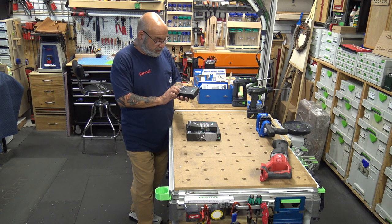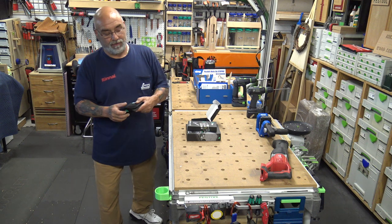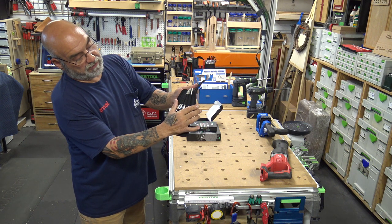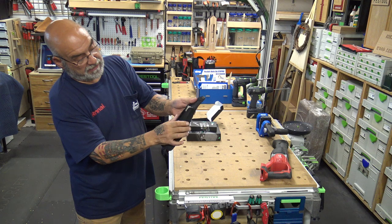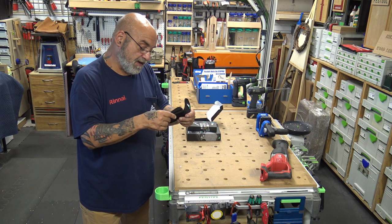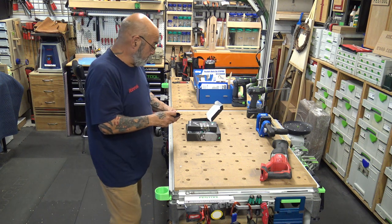I also picked up this Wera eight-piece Torx set. It's the long Torx bit — the long quarter inch Torx. It's five inches, comes in a nice carry case. It's got T25, T27, T30, and T40 on the Torx bits.